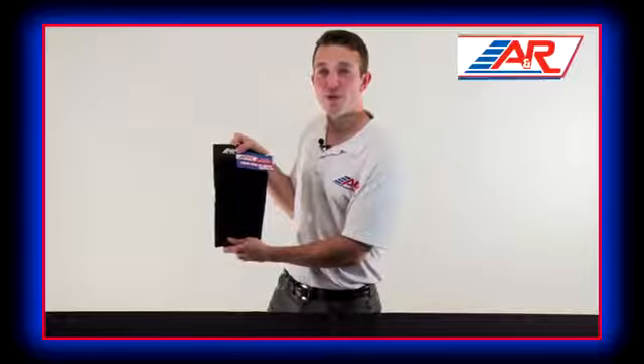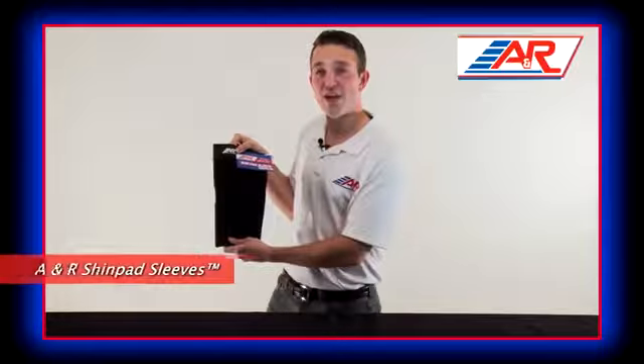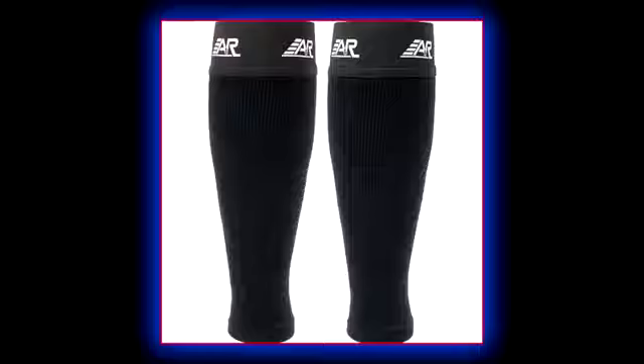Hi, I'm Craig here for A&R Sports, here to talk to you about the A&R Shin Pad Sleeve. A&R Shin Pad Sleeves are a great way to avoid the hassle of taping your shin pads before every practice or game.